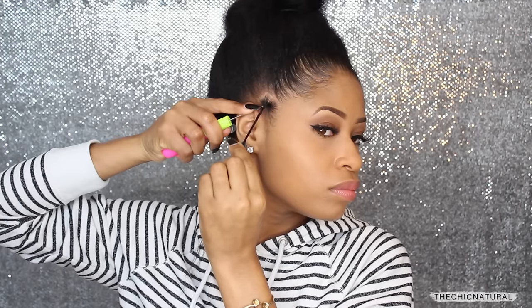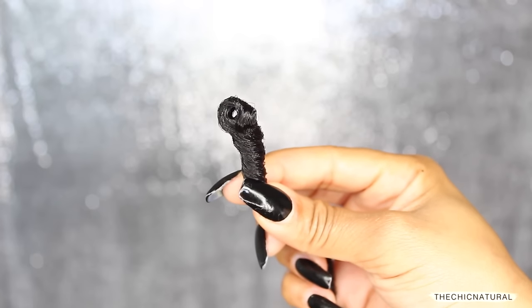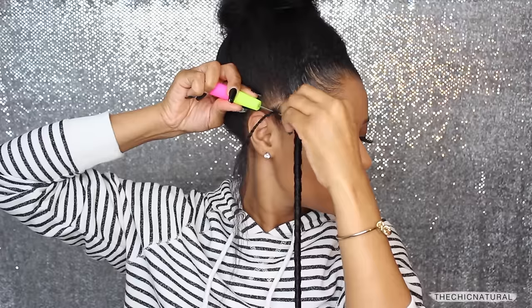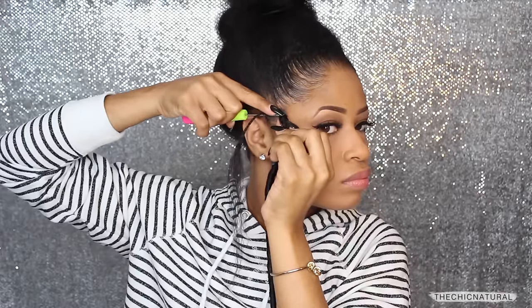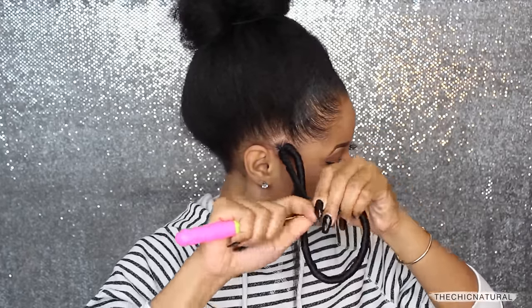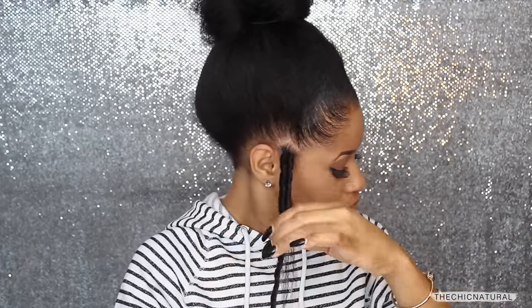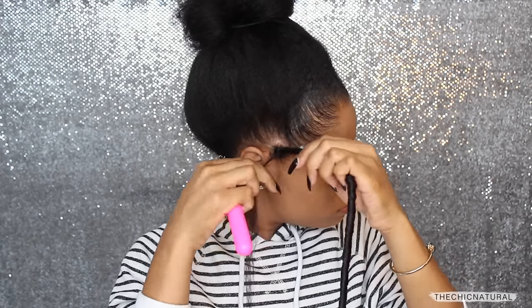Then I'm taking the latch hook and sliding that underneath the base of the plait. I'm going to take the looped end of the faux loc and place that onto the hook, close the latch, and slide it under the plait to the other side. Now I'm wrapping the end of the faux loc onto the hook, closing the latch, bringing that all the way through the loop of the faux loc, and then gently pulling it to tighten and secure it down to my scalp.